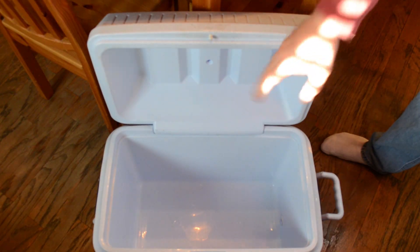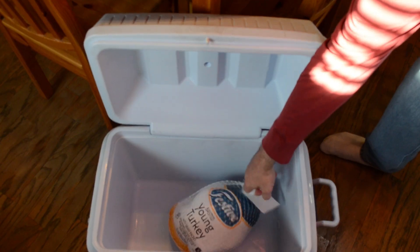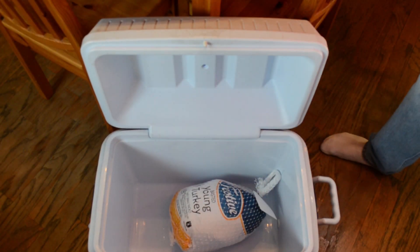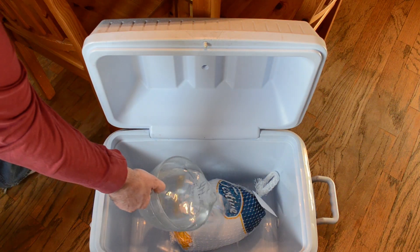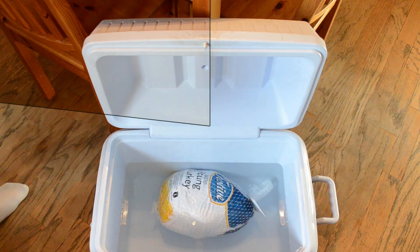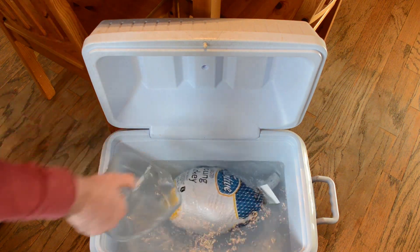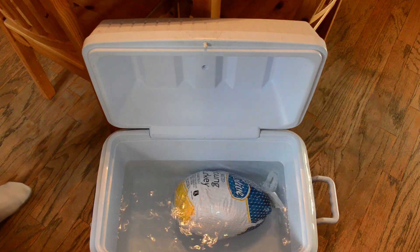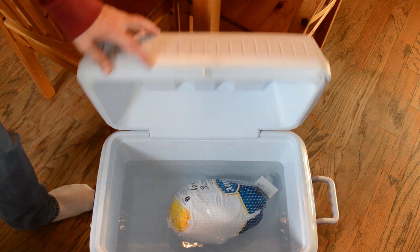So first get yourself a cooler or a bucket or a big giant bowl — some sort of container that can hold the turkey just like that, as well as covering it with some cold water. Now just add cold water until you cover it. Okay, there we go. That should be enough. So I'm going to let this sit for a while. You can even close the lid but it doesn't really matter.